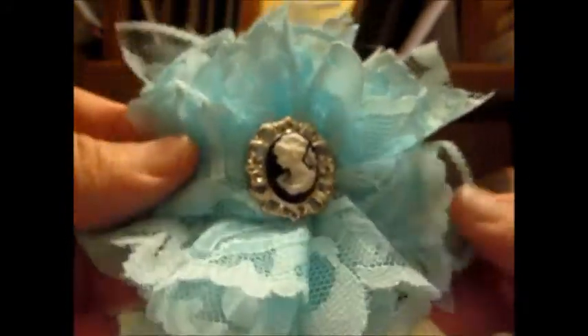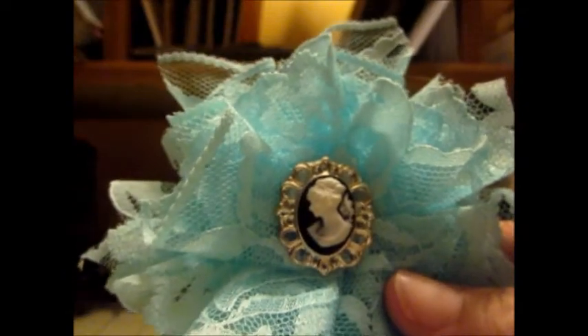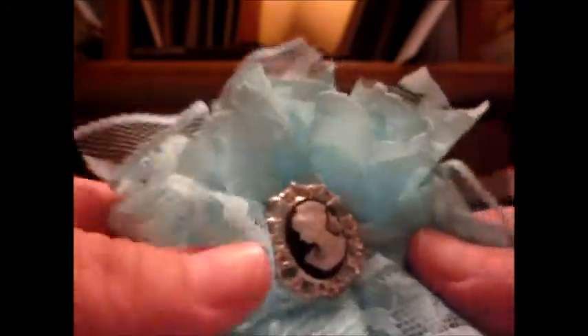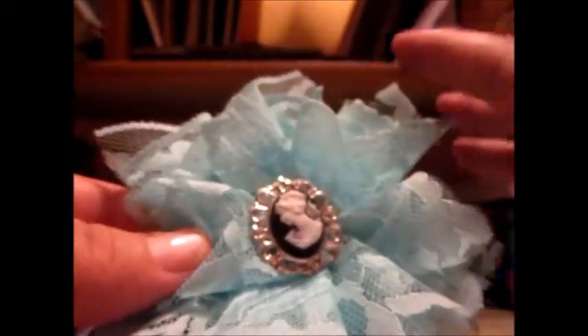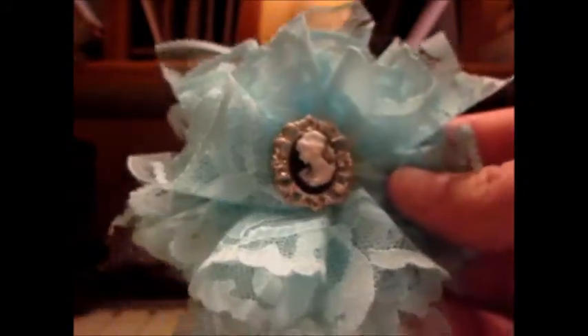I'm still on the flower craze. So I made some shabby chic flowers and I put a cameo in there that I got in a rag. I basically just made cones out of a square inch of lace, and I just put all the cones in a circle — the big ones on the outside and the small ones on the inside. They're just shaped like cones, and that's how I did that.